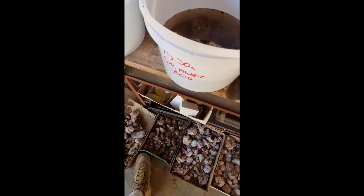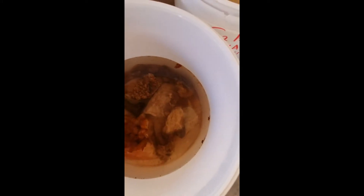This is sulfuric acid at 98%, hydrochloric is 30%, and nitric acid at 65%. We'll check every 48 hours or so and we'll see which minerals clean better in which acids.